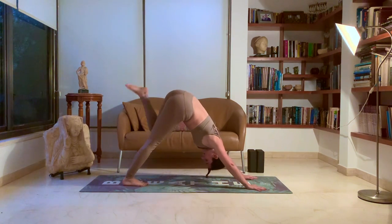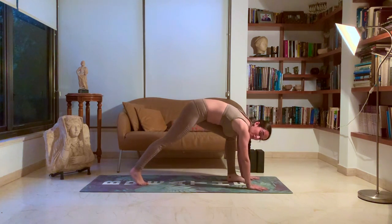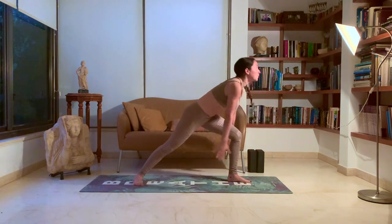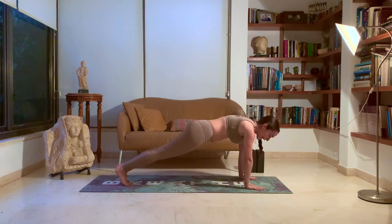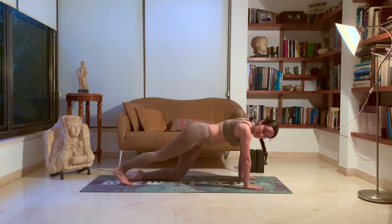Other side. Lift that left leg towards the sky and in between your hips. Prepare for warrior one. Drop that back heel. Make sure the knee is over your ankle. Inhale, arms up. Exhale, back to ground. Left leg back. Exhale, chaturanga. Inhale, up dog. Exhale, down dog.